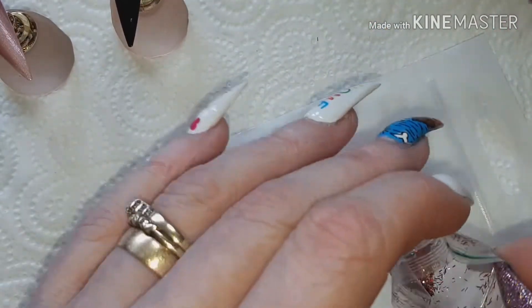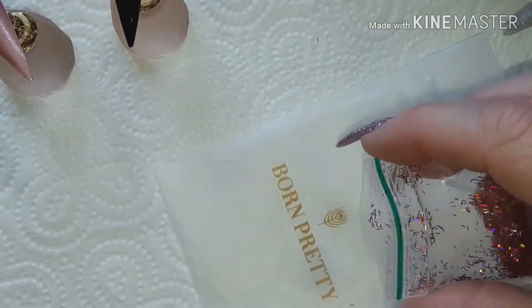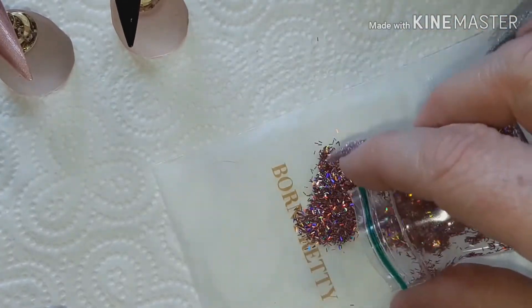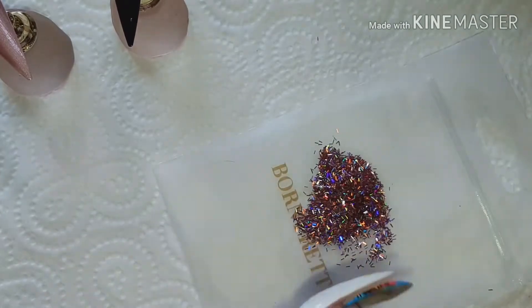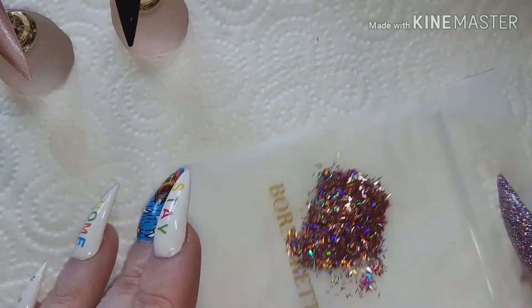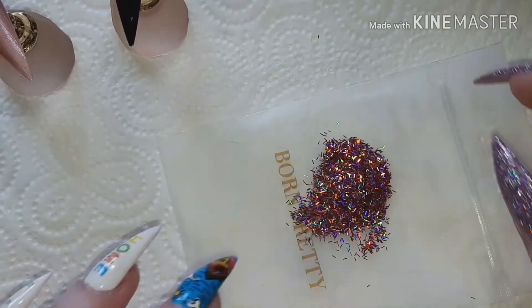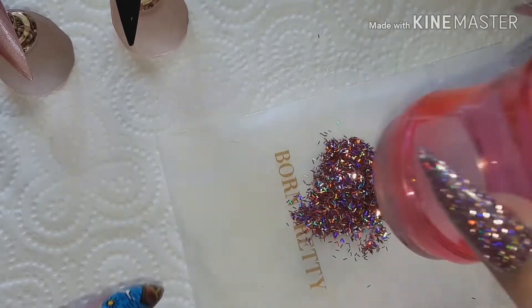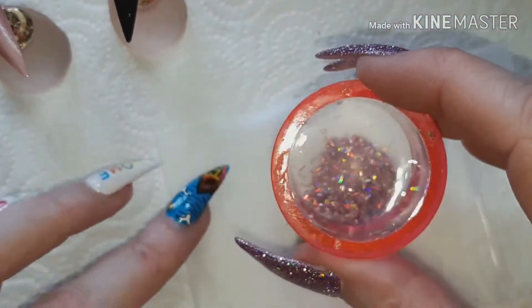I'm going to open this resealable bag and tip some of the glitter strands onto there — it goes everywhere! Sort of shake it to flatten them out a bit and then take the stamper. With a bit of luck the strands should stick to the stamper head.